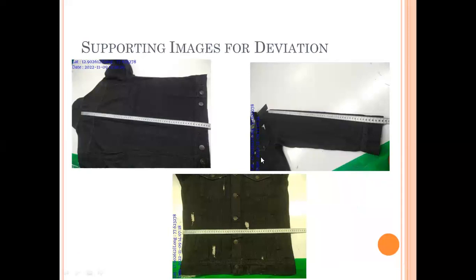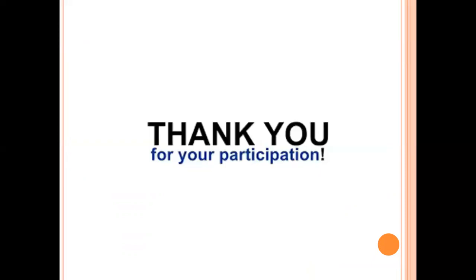Whenever a deviation is captured, try to capture it along with how you measured, and show the actual deviation value. If it is center front, sleeve length, or knee — whatever the point — try to attach supporting digital evidence. This makes it easy for the person reviewing your report. Thank you for your participation; if there are any questions, please let me know.